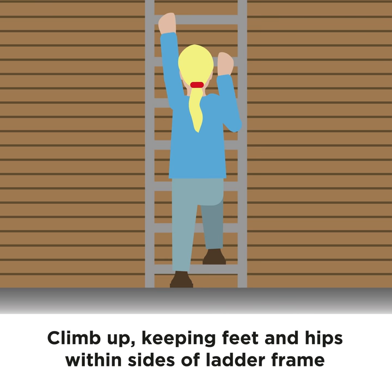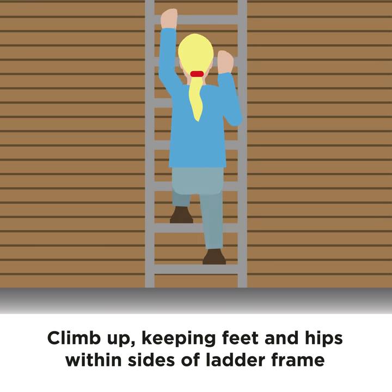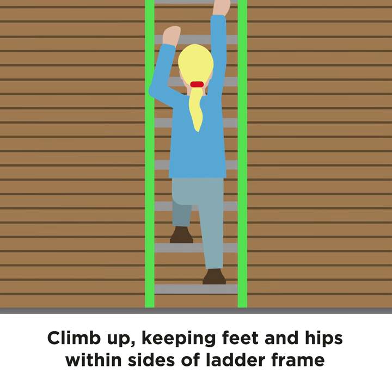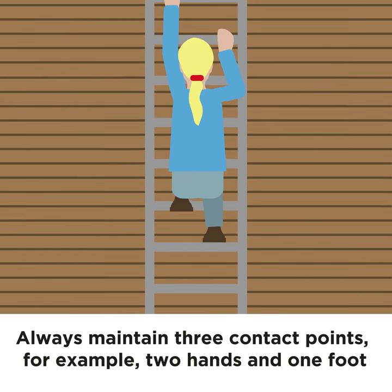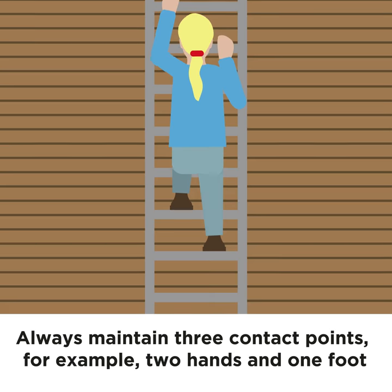Climb up, keeping your feet and your hips within the sides of the ladder frame. Always maintain three contact points — for example, two hands and one foot.